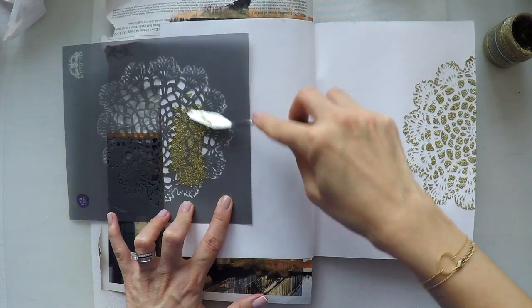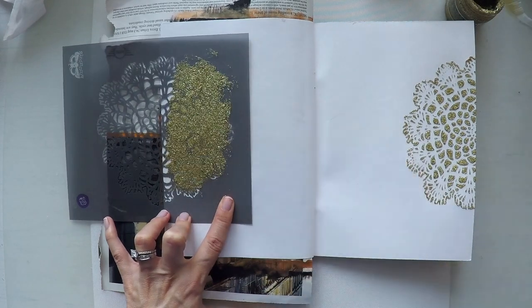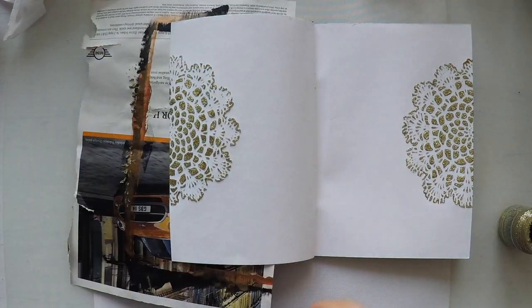In the meantime, you'll find the list of supplies down below in the description area as usual or in my blog. You can also see close-up pictures at the end of this video or in my blog.